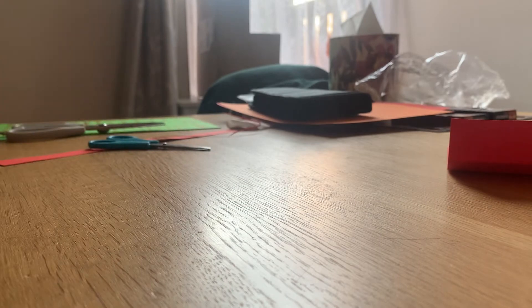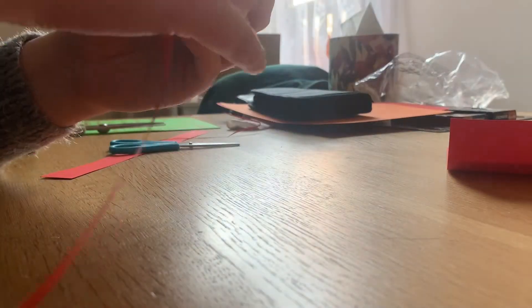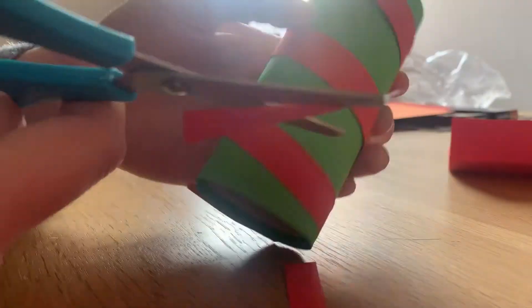This is when you can get your second thin strip and continue that stripe all the way round. If you've got some extra that's fine — you should snip it off at the end and tidy it up with your scissors.